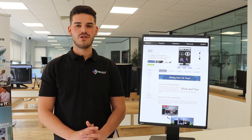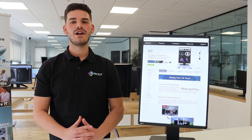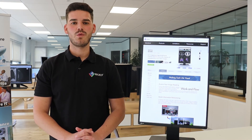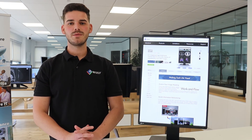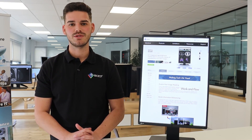All of our ISO Radiforce range, including the RX360, come with a full 5-year on-site warranty. The on-site swap service that ISO provides means that a user is never without a monitor for more than a few working hours.